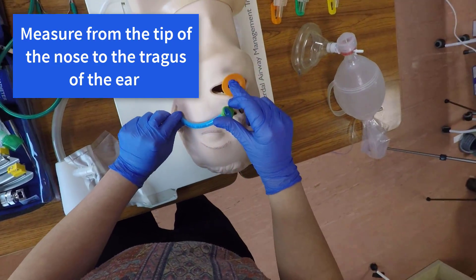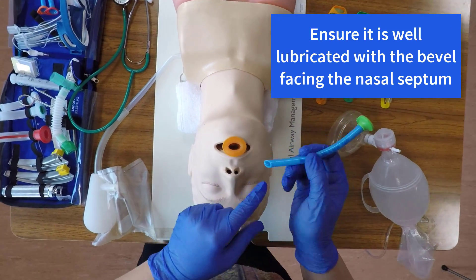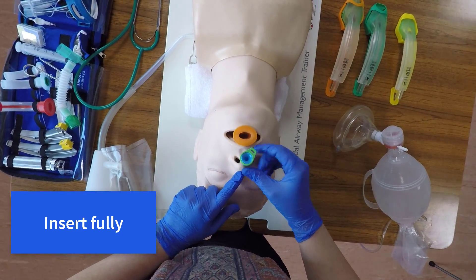The nasopharyngeal airway should be measured from the tip of the nose to the tragus of the ear. Ensure it is well lubricated with the bevel facing the nasal septum. Insert it fully.